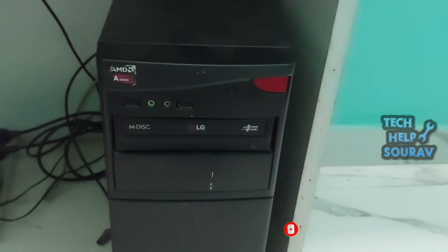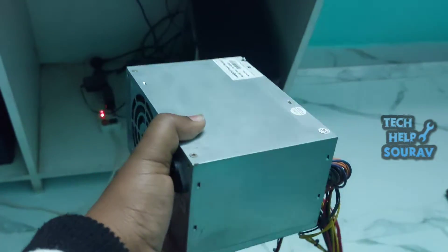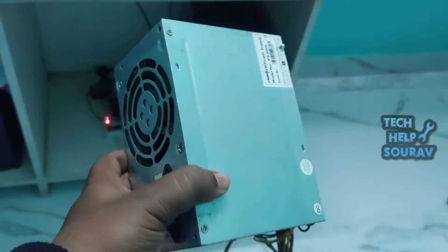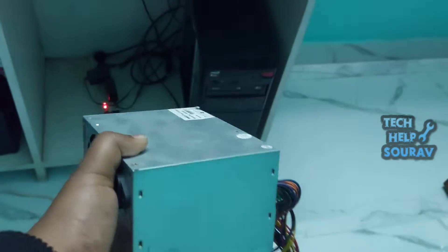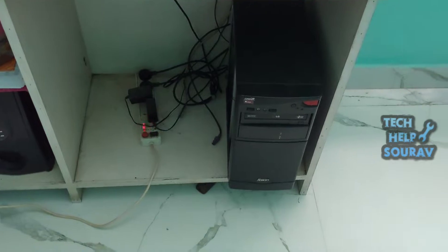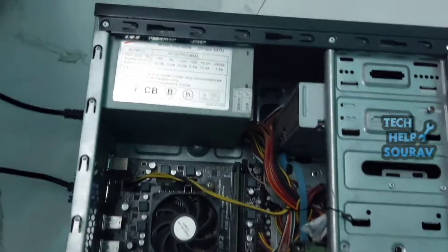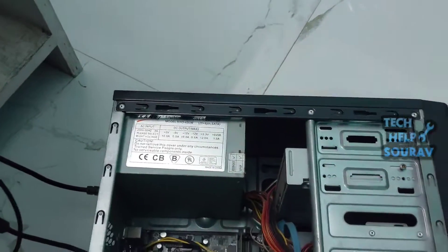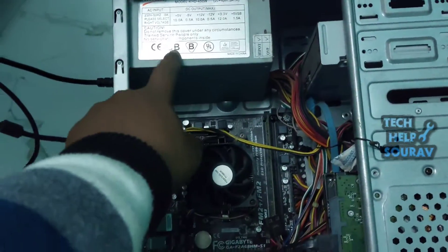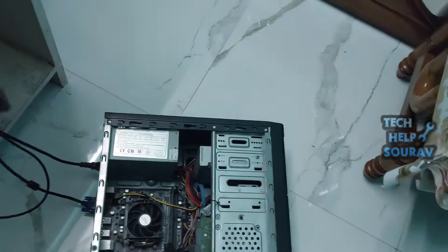The power button on your computer is an essential component. When you press it, it powers on your machine to load the Windows operating system to the desktop. However, sometimes nothing happens when pressing that button. The reasons for a PC power button not working are various — for example, power cable issues, a dirty power button, power source issues, faulty power supply, and more.